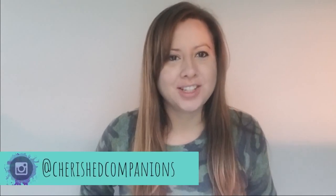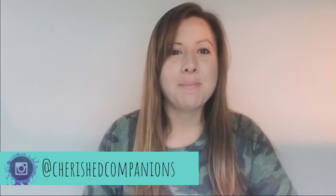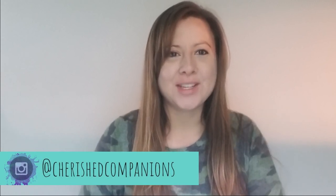Hey, welcome to my channel. Today I want to show you part two of upgrading my electric blue day geckos into a bigger enclosure.